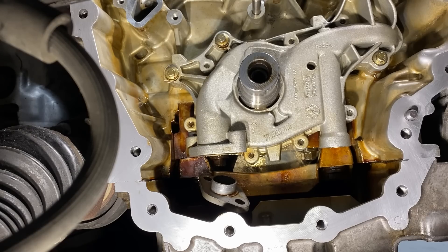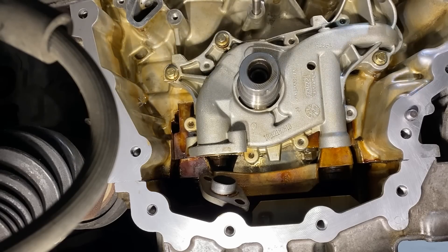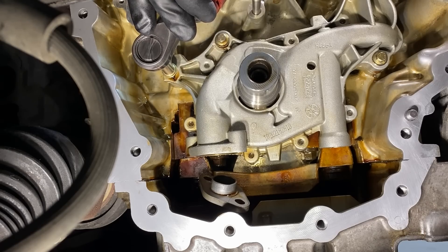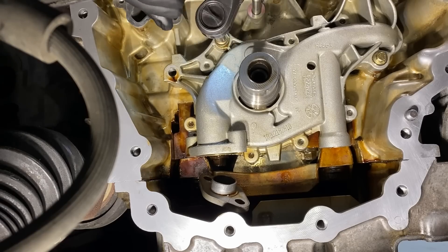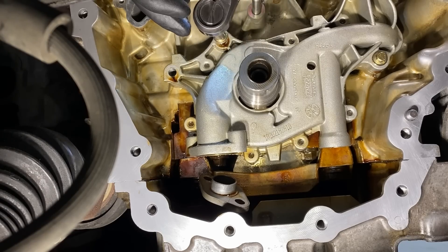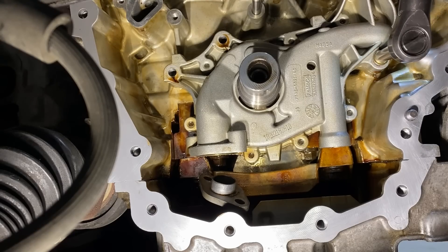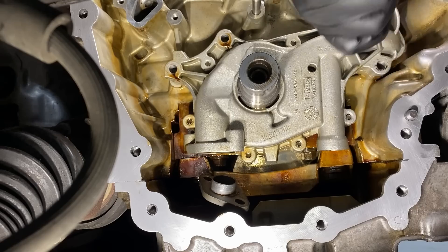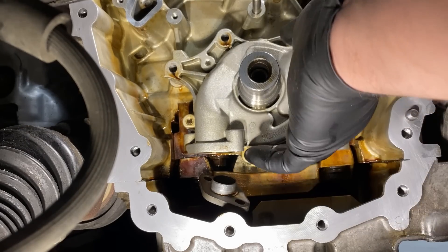On the pump itself there are three bolts — one, two, and three. All these bolts should be the same length, and they are. At this point the pump is ready to come out.